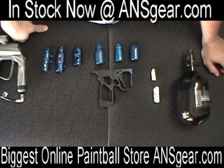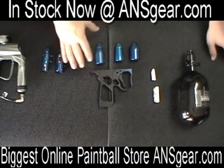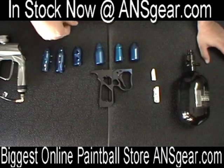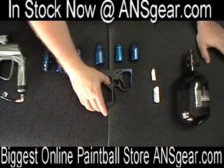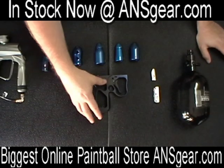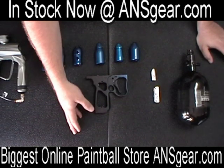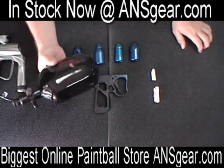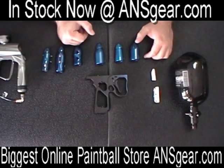Hey everybody, Rory from A&S Gear here. We've got a lot of parts in front of us right here. Basically we're going to talk about ASAs and direct mounts, show you kind of the line of CP stuff that we have here. Just for demonstration purposes we've got a standard frame — this is a frame off a caulker, 90 degree frame — we're just going to use it to give you an idea of where things go and how they mount to a gun. We've also got the new 49 cubic inch Ninja Tank, just so you get an idea of how things line up.